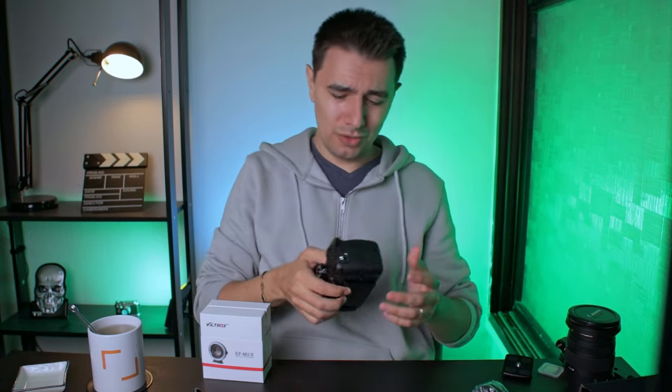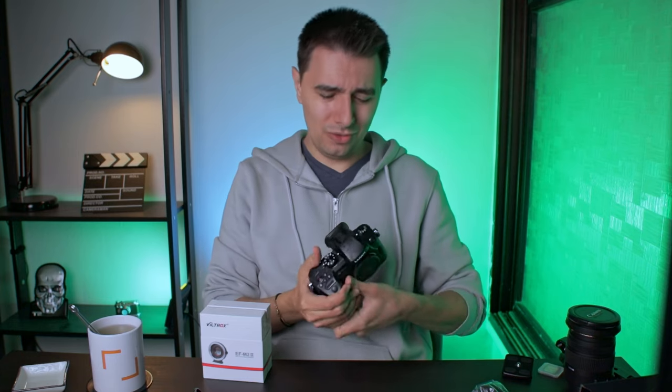So why did I upgrade to the GH5? First, 10-bit footage gives me a lot of room to play with my films. When you shoot 8-bit, especially with LED lights, you really see the limitations of it.